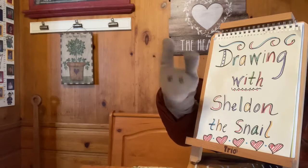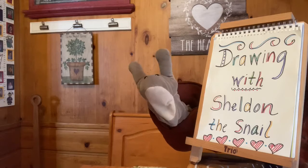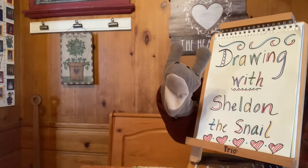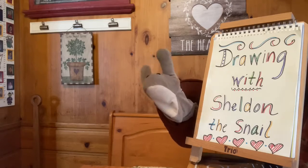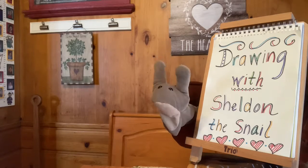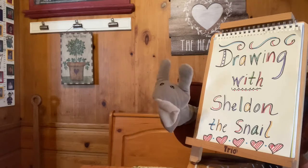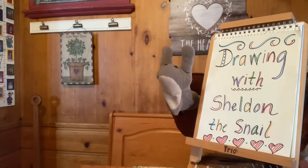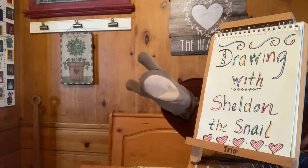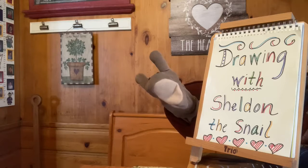Are you ready to sing my favorite drawing song with me? Draw, draw with me. Make it simple as can be. Drawing makes me happy, not sad. Drawing makes me feel good, not bad. Draw, draw with me. Make it simple to last your whole life long. Don't worry if it's not good enough for anyone else to see. Just draw, draw with me.